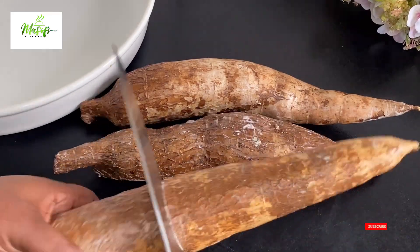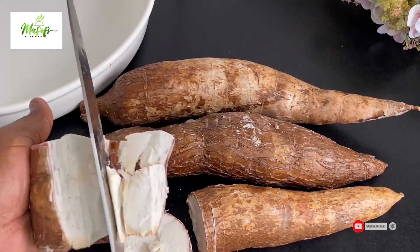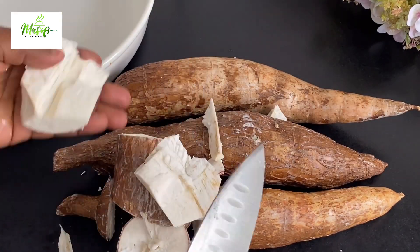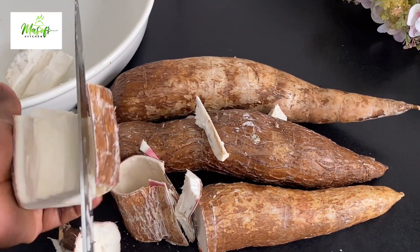To make garri is a very simple thing to do. You just need one ingredient and that is cassava. As you can see, I'm taking the cassava peels away and I'll continue the process until I'm done with all my cassava right there.